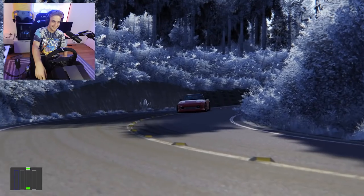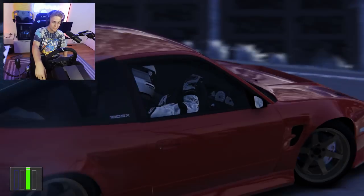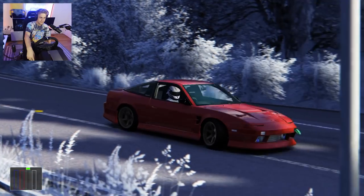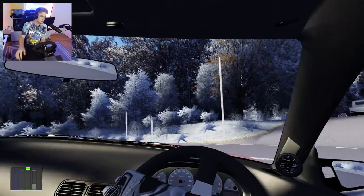That was sick — perfect line, that felt so good, held it all the way through. I want to see where I messed up and see if I can figure out what I did wrong and try to fix it. Okay — I gave it too much gas at the end.